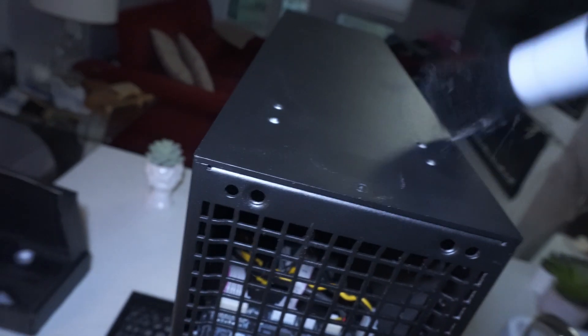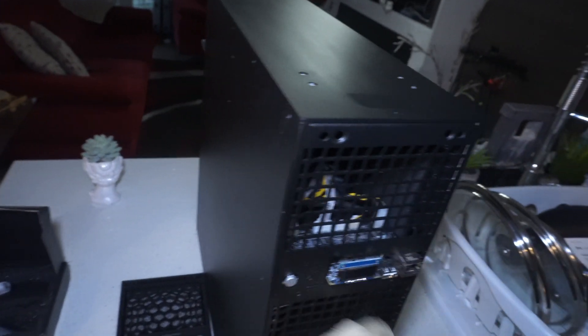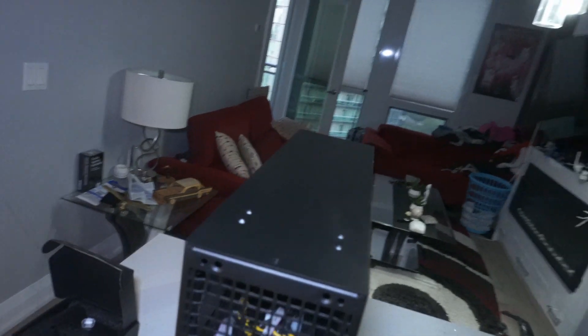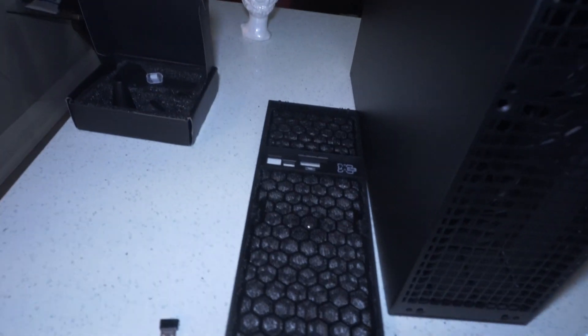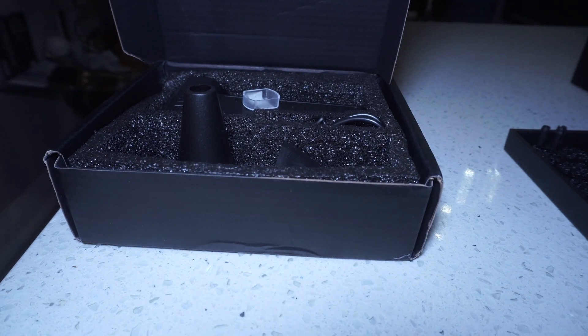We've pretty much got all the dust off. Now let's move on to the next step, which is using either the compressed air or the blower. Let's set this up right here.